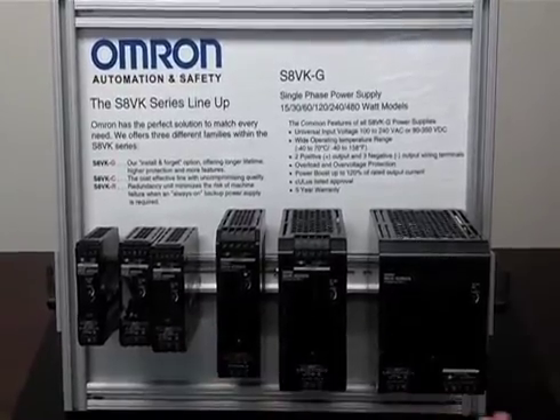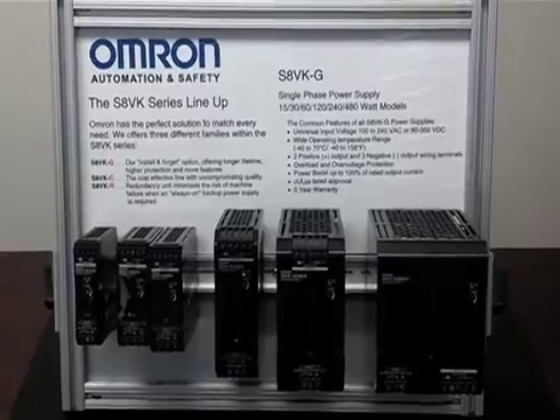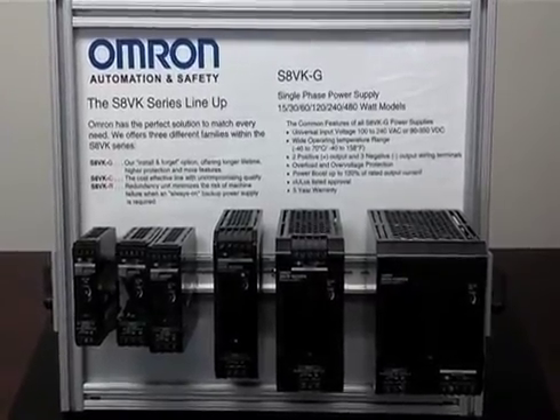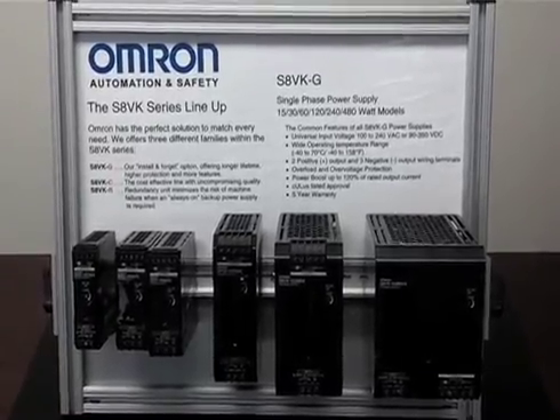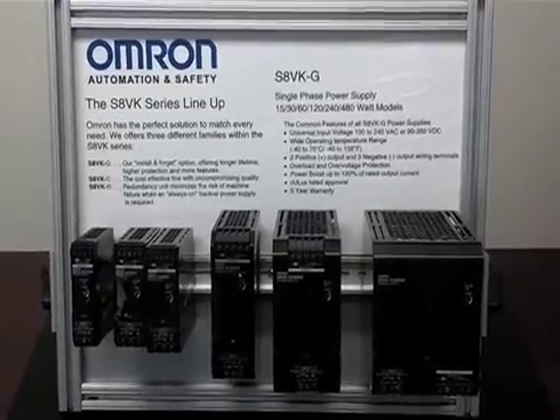Omron's S8VKG offering ranges from 30 watts up to 480 watts with 5 volt, 12 volt, 24 volt, and 48 volt output. For any questions, feel free to contact your local Omron distributor or visit us at OMRON247.com. Thank you.